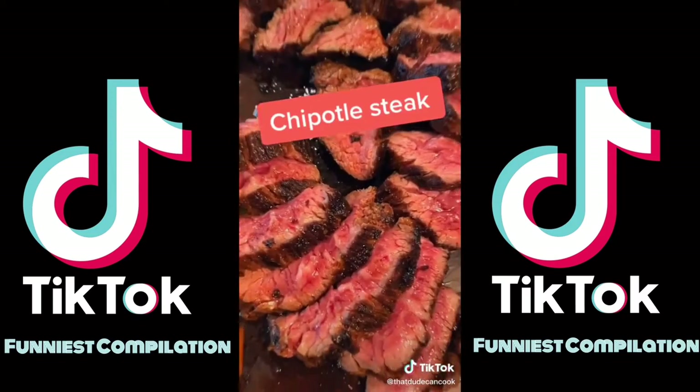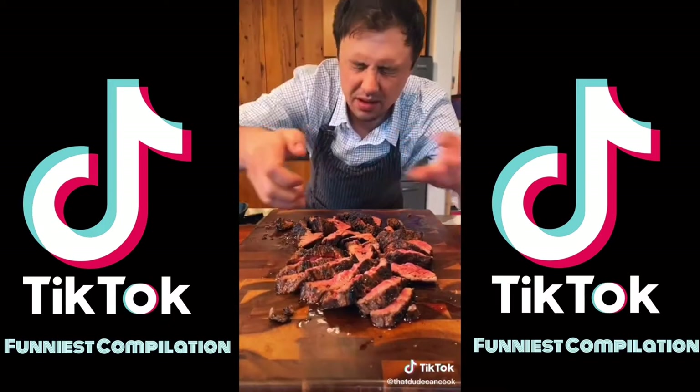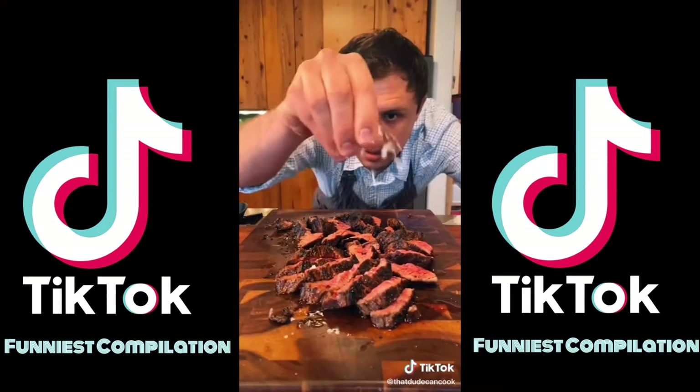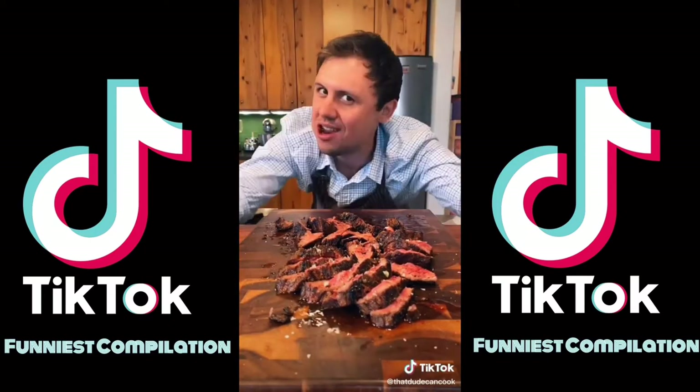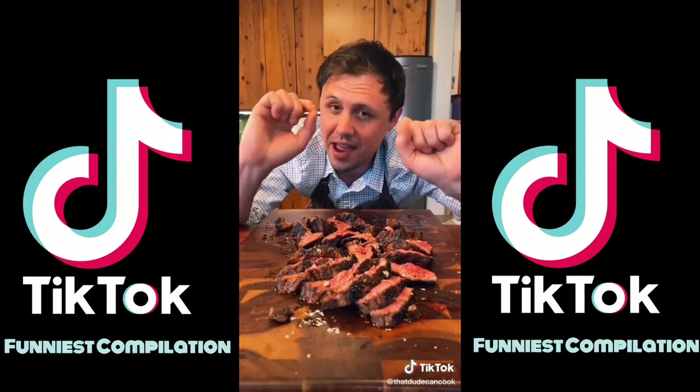My friends, what do you want from me? A little squeeze of lime. Mald and salt — that's where most of our seasoning is coming from. A little more pepper. No joke, one of the best pieces of meat I've had in a long time.